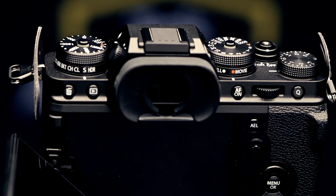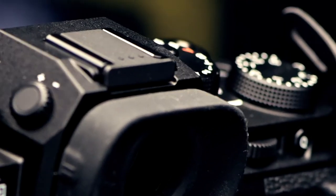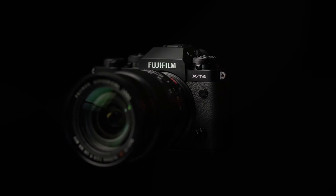This camera is still one of the best on the market for manual operation, with a range of dedicated dials for important settings such as shutter speed and ISO, as well as a high-resolution electronic viewfinder for composing your images. It's also a gorgeous looking camera.